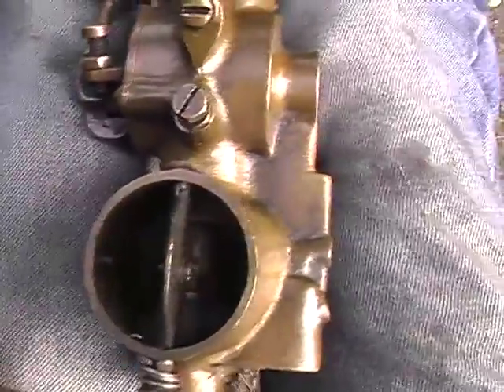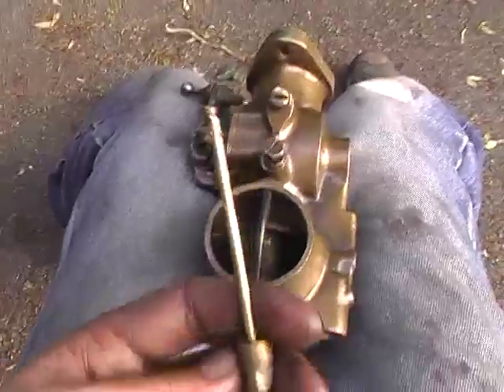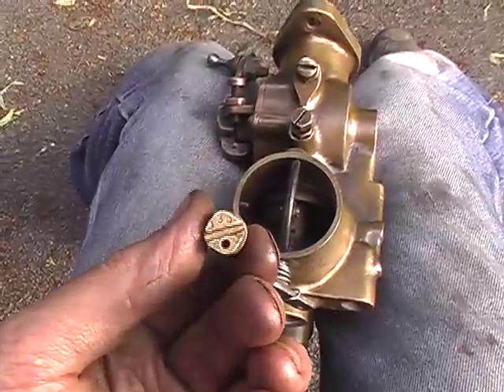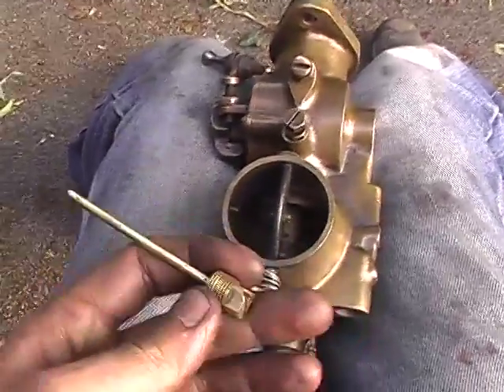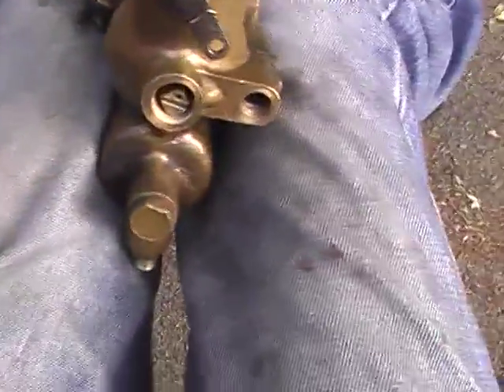Right, that's the air strangler reassembled. This seemed to have been blocked — after a lot of blowing and sucking, quite a lot of air then passed through it. So just reinstall that, put the bung in the bottom, and we'll see how we go.